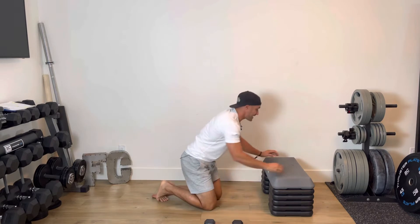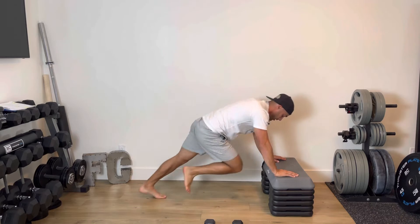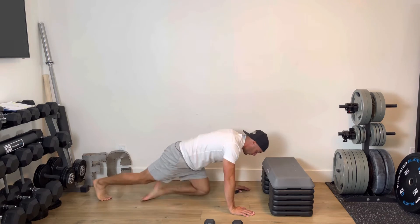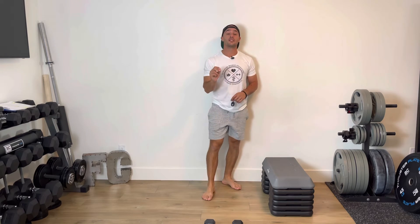Second exercise is mountain climbers — driving one, two, three, four, five from an elevation. Option two: perform your mountain climbers from the floor — one, two, three, four. If you don't like mountain climbers, you can do high knees on the spot, up and down.